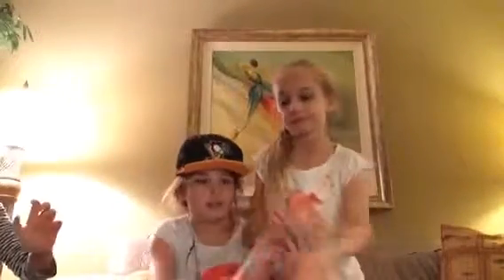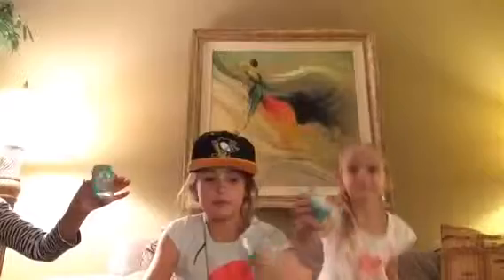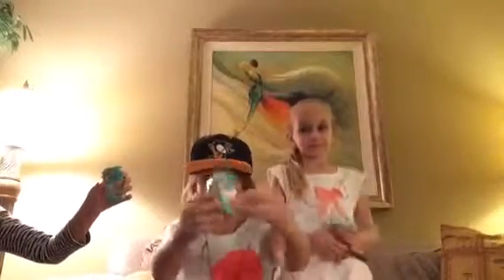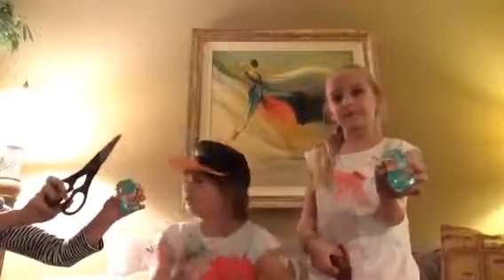Hey guys, today on the channel I have two special guests - my friend and my cousin. Today we're gonna be opening Shopkins baskets, we're gonna be opening three. Here we got them, so let's get started.